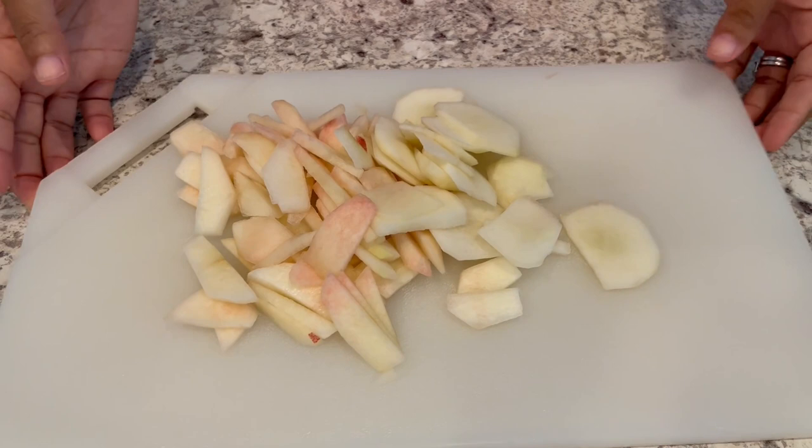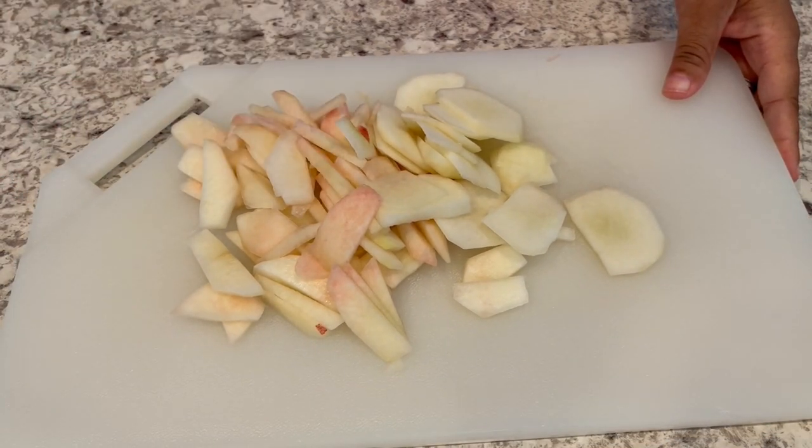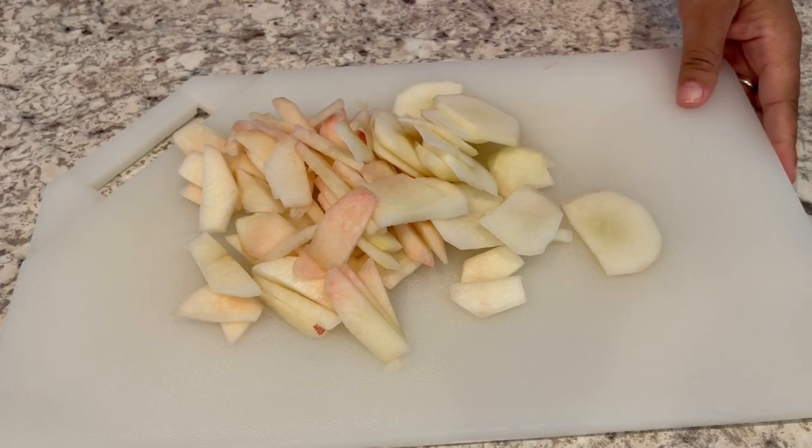I've got my peaches all sliced up. One of them was a really pretty blush color. This would also be pretty good with apples too. But let's start assembling our Snickerdoodle cookie mix.